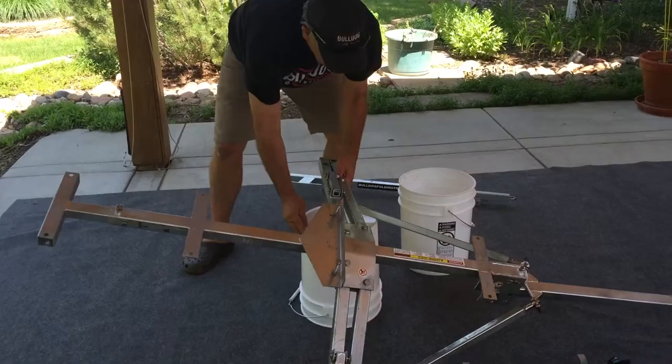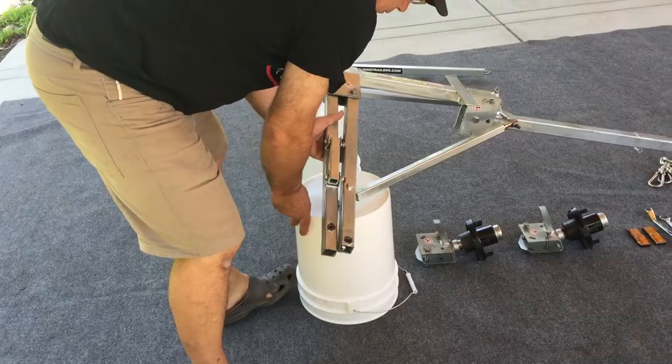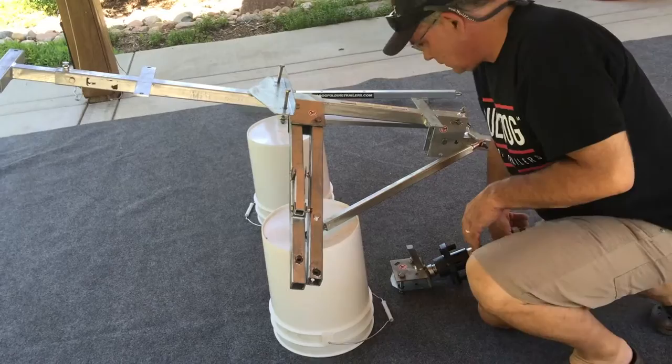It's easiest to set the swing arms up on two five-gallon buckets so that the ends with the two pre-drilled holes are hanging over the buckets, giving you access to install the hubs.